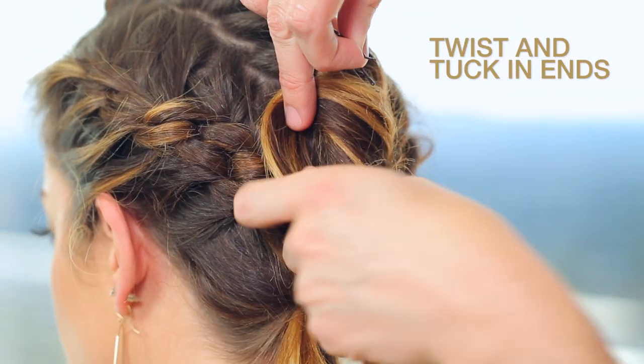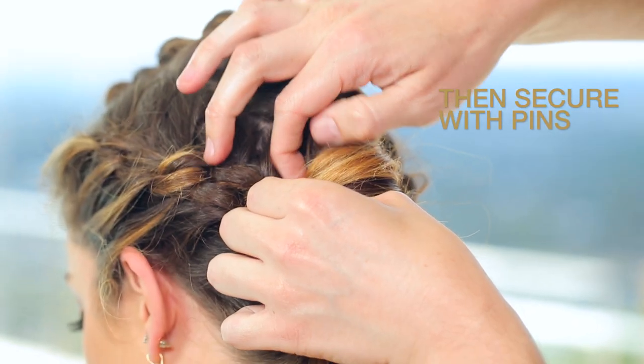Then twist, tuck, and pin the end pieces to your liking. You want the look to be messy and undone.